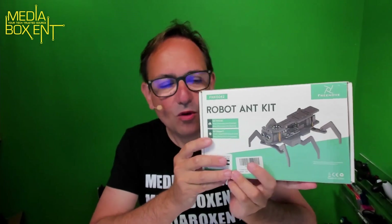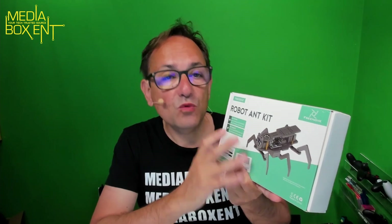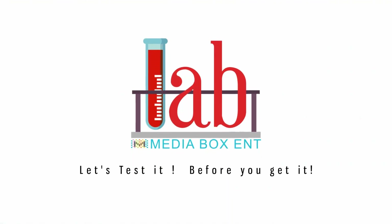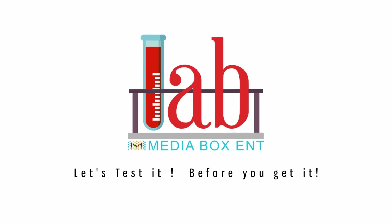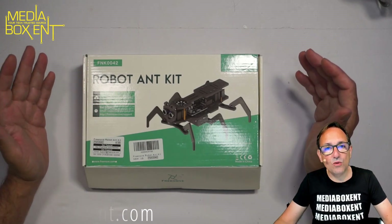How are we doing everyone? We continue building robots and this time we have a robot ant. This one runs on Arduino — all cancelled, everything except the only thing you need to get is the batteries, 18650. We're gonna do an open box so you see exactly what we get. My name is Davio from MBE Box, let's look at this cool open box.